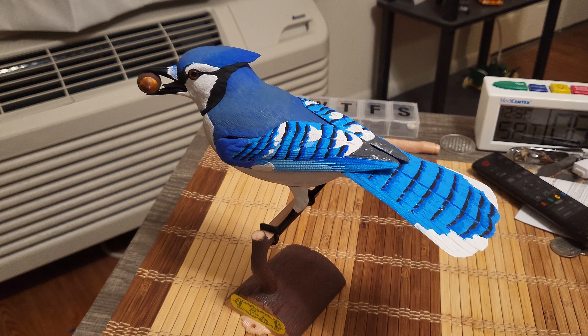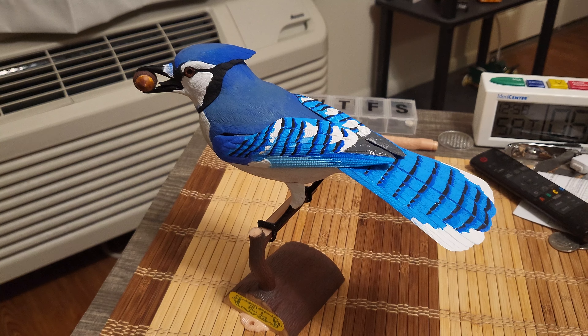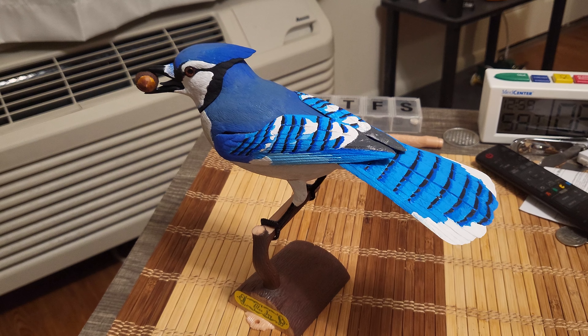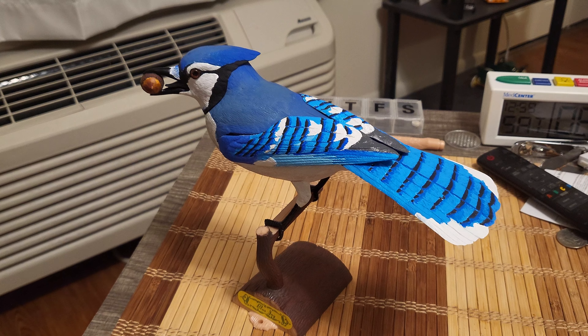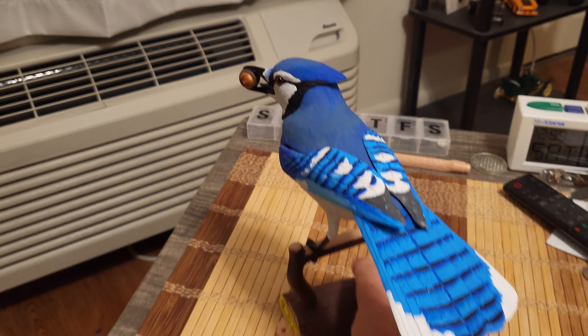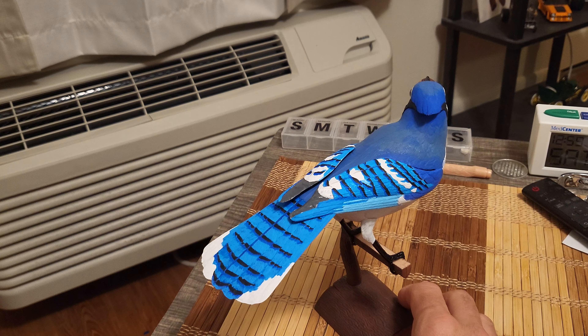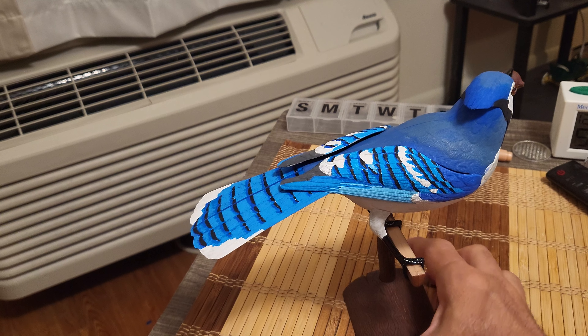Hello YouTubers! I just want to present the finished product of Bachmann's Birds of the World model kits. As you can see, this is the finished product and I must say this has turned out really, really well — I am really happy the way this turned out.